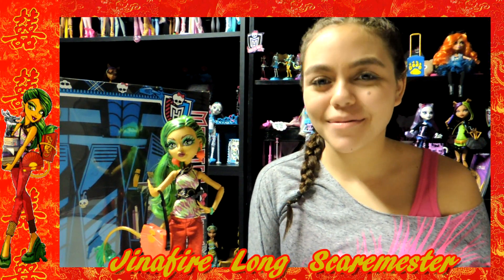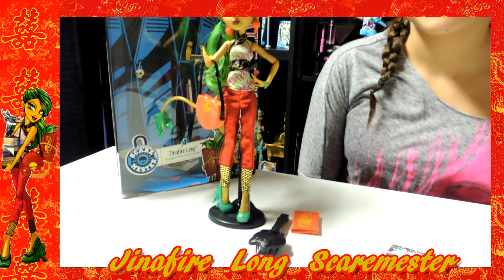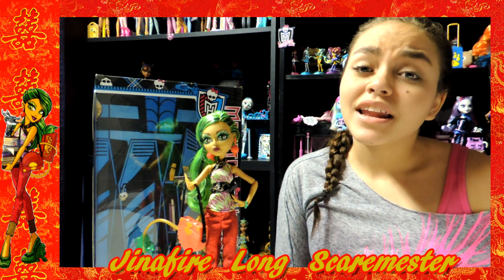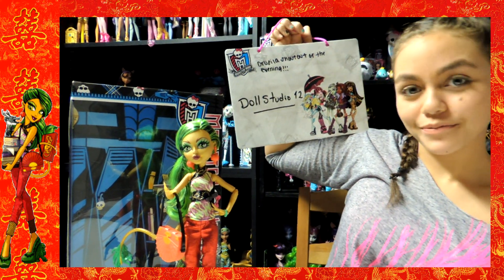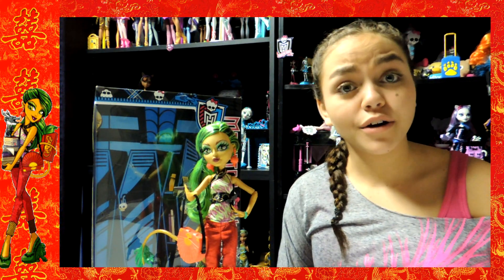Hey guys and ghouls! This is Chisilla and today I'm doing a review over the new Monster High Identifyer Long Scare-mester — like the new semester. Before we begin I'd like to give a shout out to Doll Studio 12!